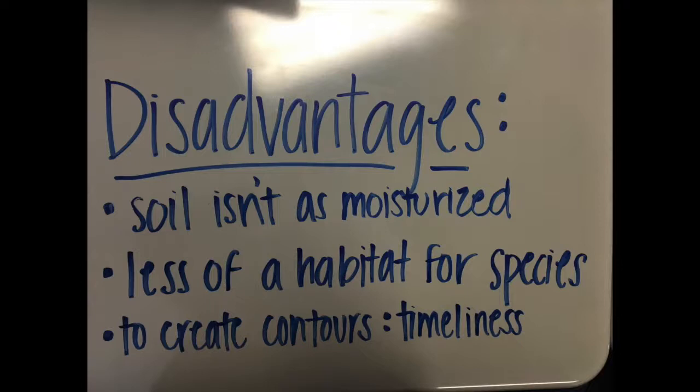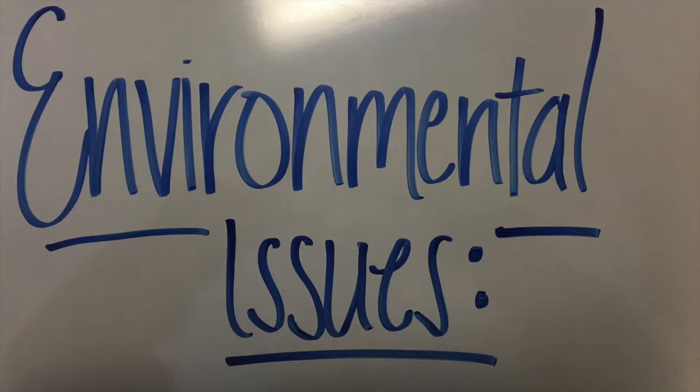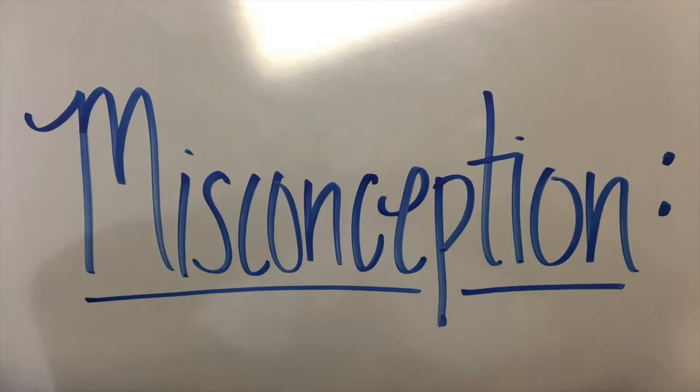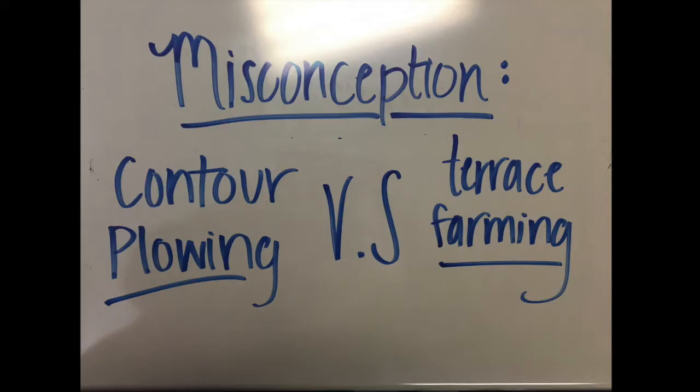The amount of species will decrease because of the space needed for the contours, the soil isn't as moisturized, and it is time consuming to create the actual contours of the land. Species don't have a healthy amount of territory to live in, and creating the contours leaves soil degraded and not as moisturized as average soil would be.